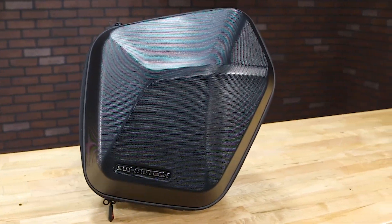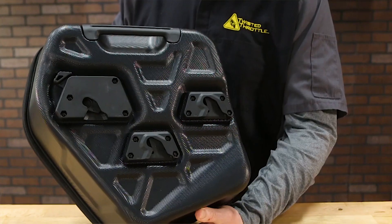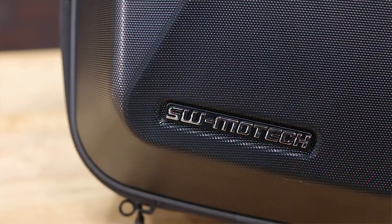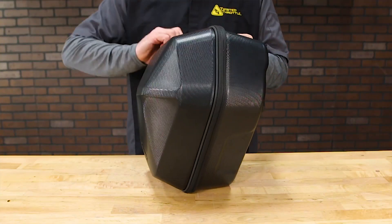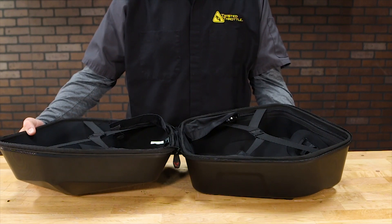SW-Motech has leveraged the availability of SLC side racks for a wide range of bikes and built a new side case with sleeker, sportier looks. Total capacity: 16.5 liters per case. As a side-opening design, the Urban Cases use a zipper across four of the five faces so that it can lay open and flat.